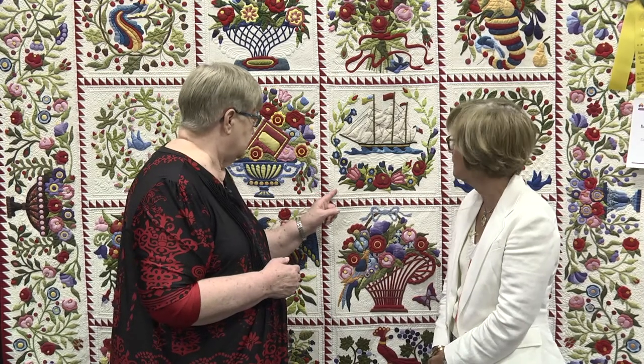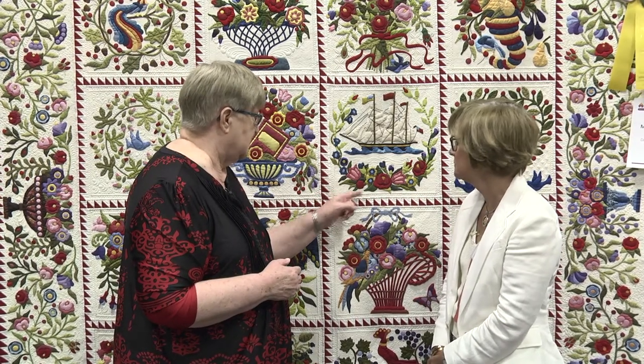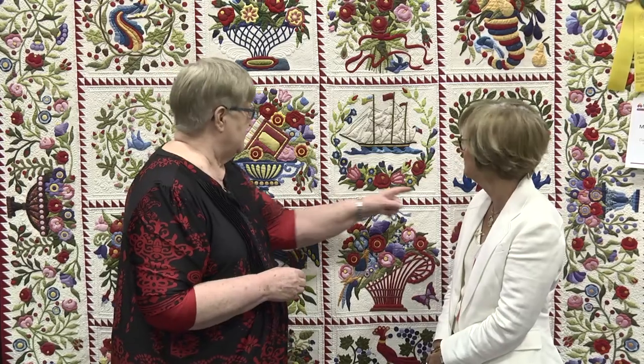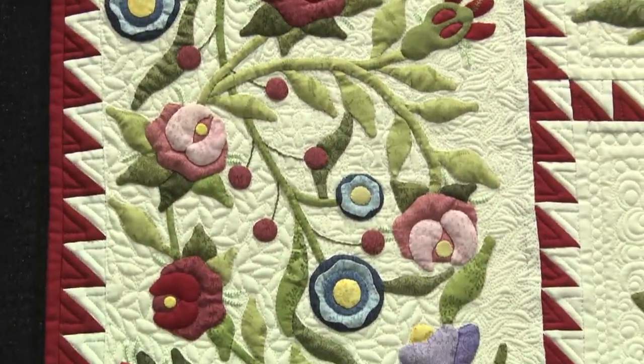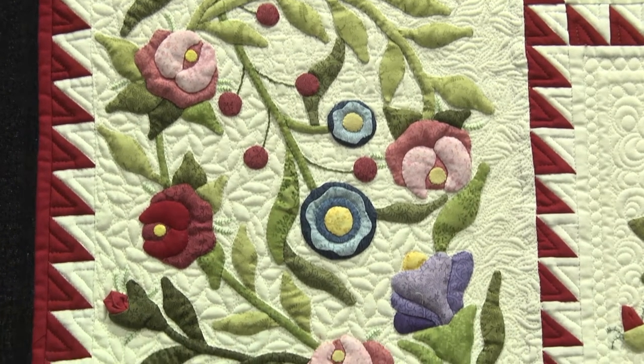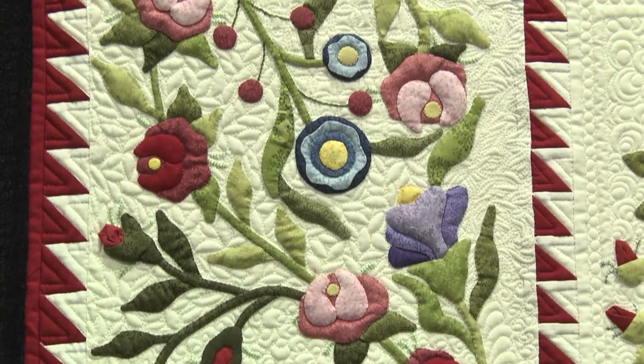Wow. When you start doing this very close work with all these little circles, that takes a while. She has little bugs that she put in her quilting in different spots, and every block the quilting is different. With this beautiful quilted frame around each one of them — yes, that kind of adds to the cohesiveness of the quilt.